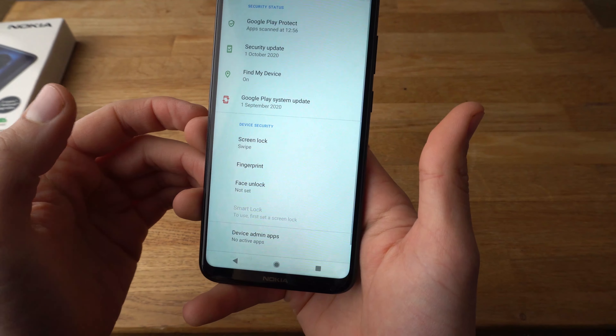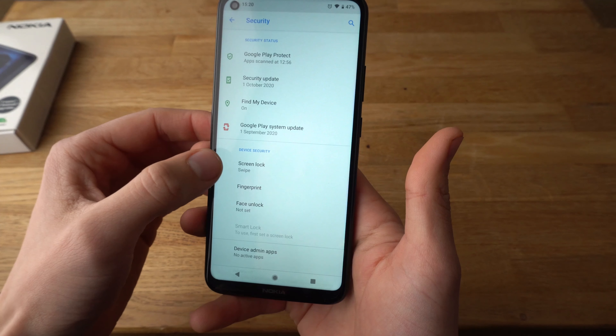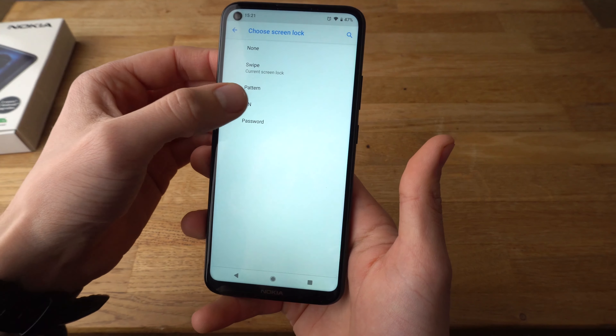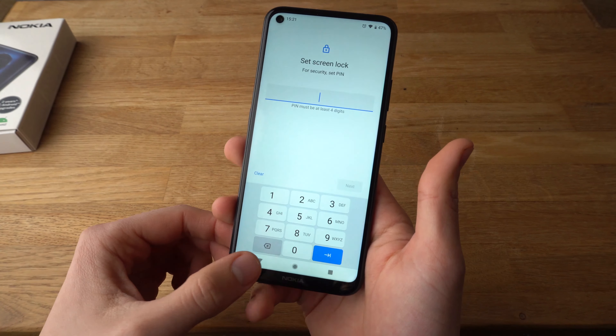The lock on it. If you want to set a screen lock, you can do it here by setting a pin like this. You need to enter it twice and confirm.